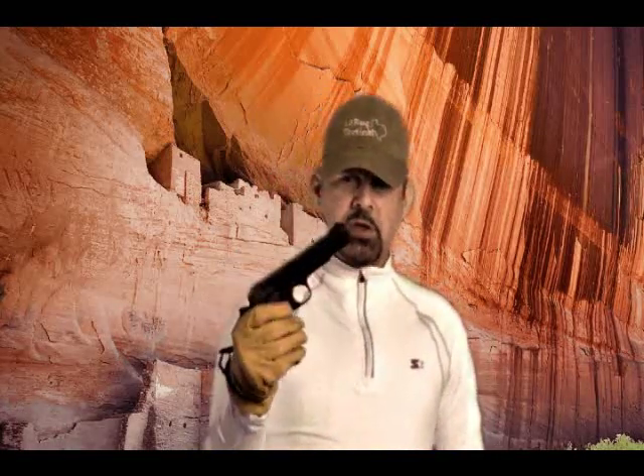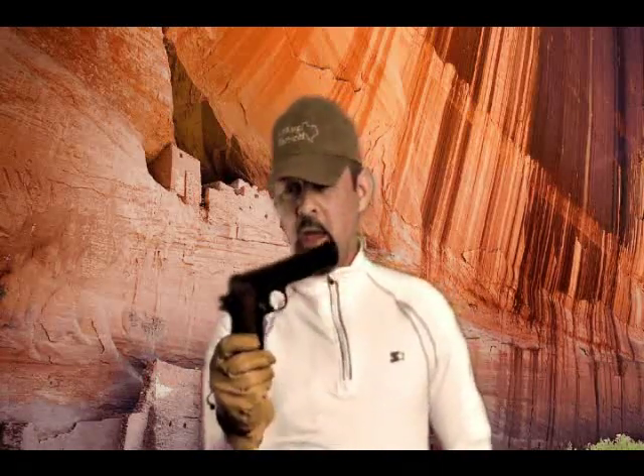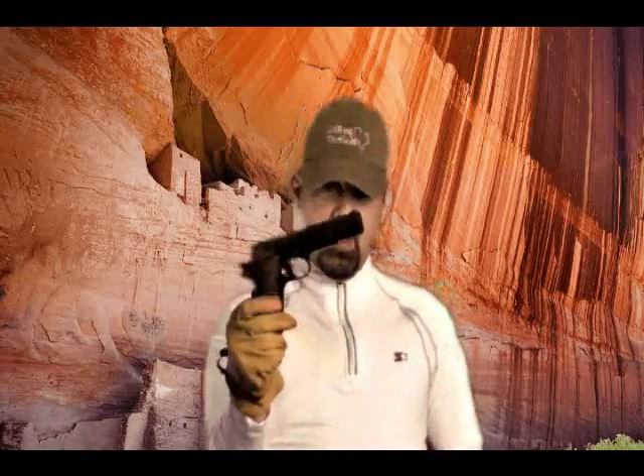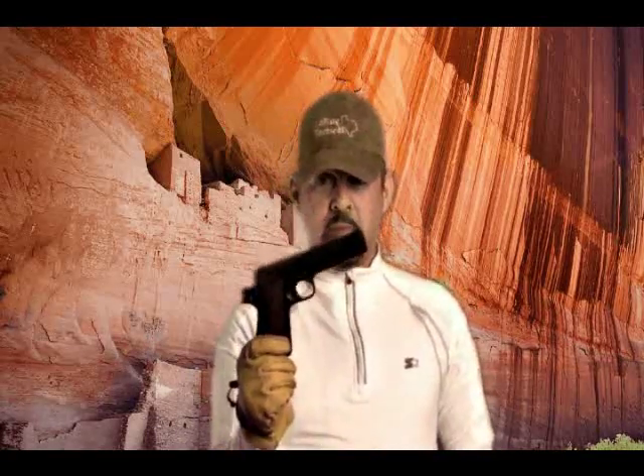I've owned it for probably five or six years and I've never really had it jam — it's been very reliable. The only time it's never functioned is when I shot plastic ammunition out of it, and obviously plastic ammunition doesn't cycle the weapon — it wasn't supposed to cycle and it didn't. Plastic ammo is a lot of fun with this even though you have to cycle it each time, especially when you're out just practicing. Plastic ammunition was very accurate in this weapon — far more accurate than I thought it could be.